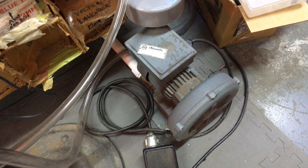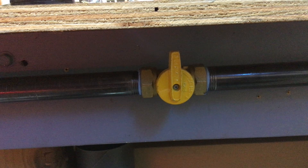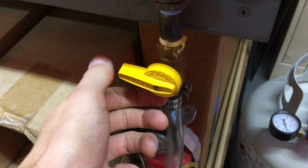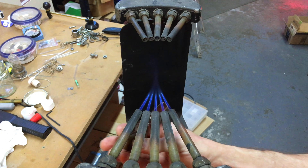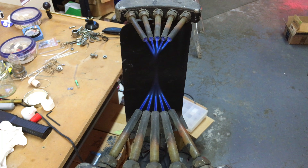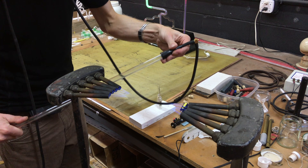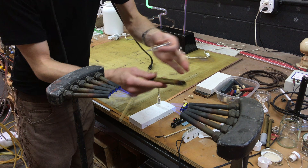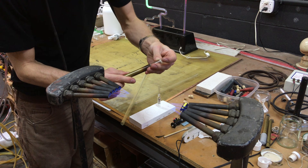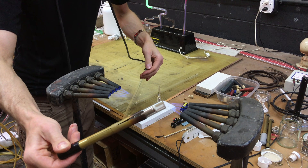This blower supplies air to help the torches burn hotter, and propane is used as the fuel. A blow hose is attached to the end of the tube to keep the glass from collapsing while molten. This electrode holder keeps my fingers from getting too close to the flame.